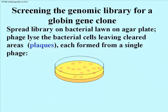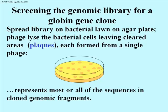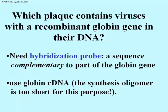At this point we'll do things very like what we did in cDNA cloning. Each plaque represents a single recombinant molecule of DNA from the original virus, and if you have enough different plaques, you have what's called a representative genomic library — a library containing virtually all of the genomic fragments you could generate by this kind of cloning. The question is: which plaque contains viruses with a recombinant globin gene? If we follow up on isolating a globin cDNA, we can use that globin cDNA as a probe to isolate the globin gene.